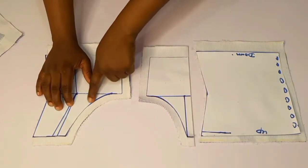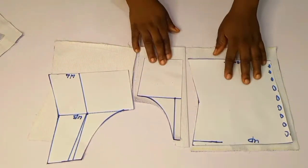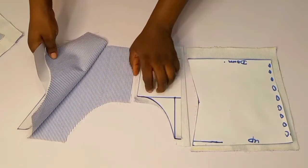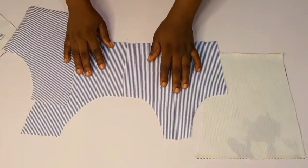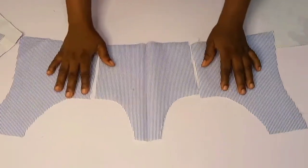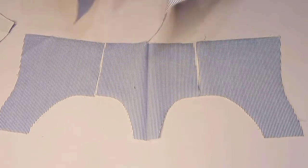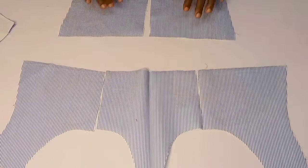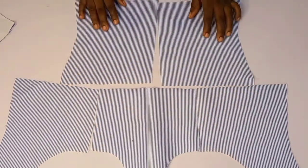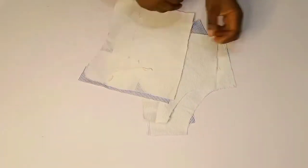After cutting, I inserted half an inch all around, aside from the side where I added the stitching allowance, and the hem part I added one inch for hemming. I did it for both front and back. I use the same fabric for both my lining and my actual piece — this is my actual piece and this is the lining.